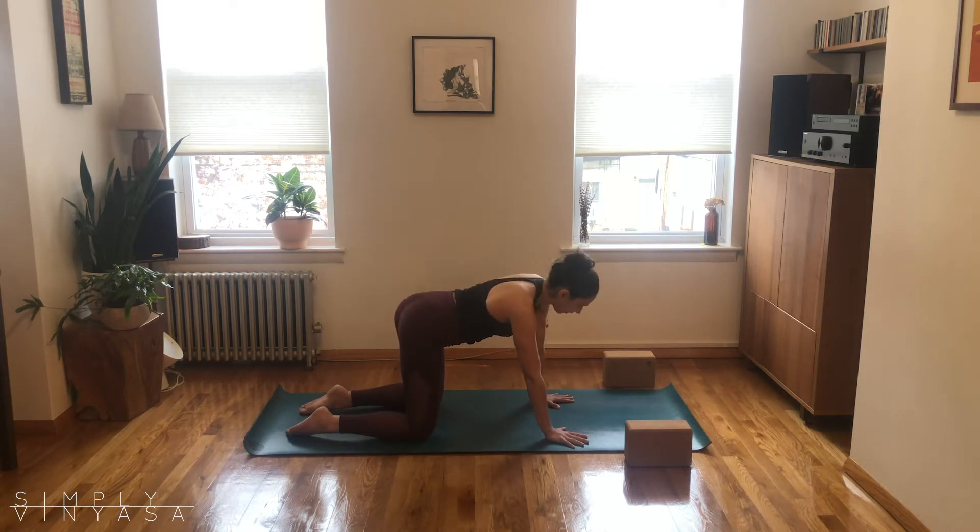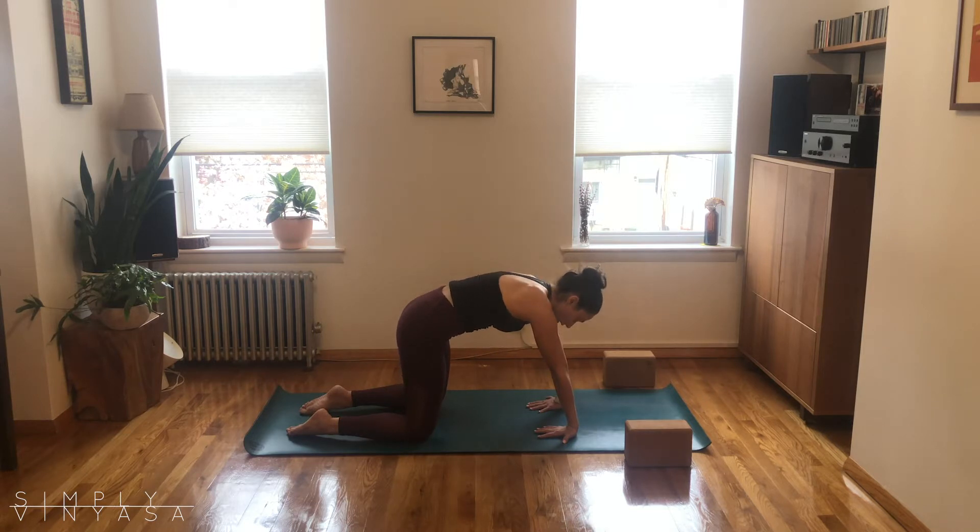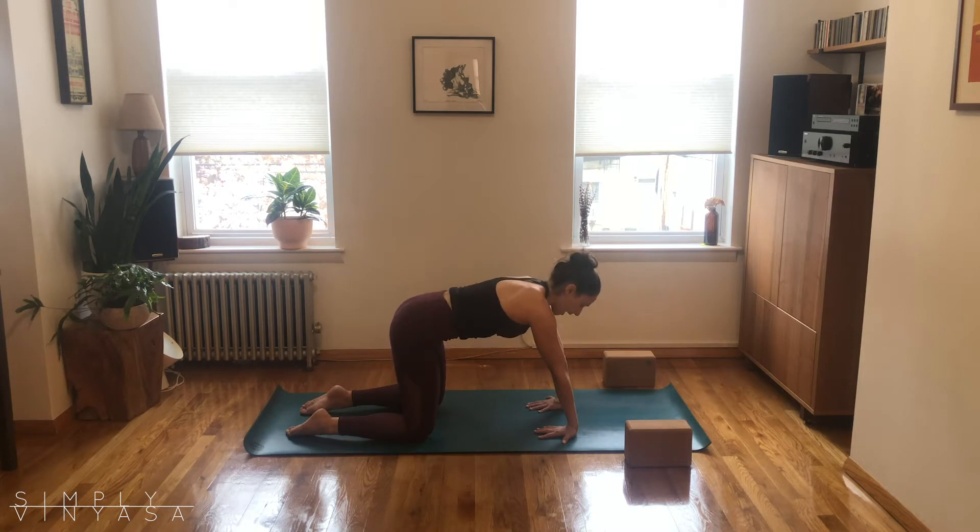Maybe there's a little shift of your head and tail side to side. My personal favorite is to turn my fingers back towards the knees and play with a couple cat-cows that way, just starting to open up the other side of the arm and the wrist. Try to stay with your breath.